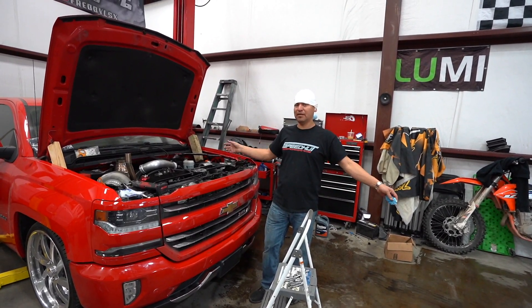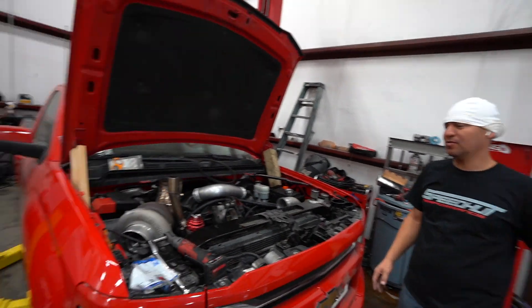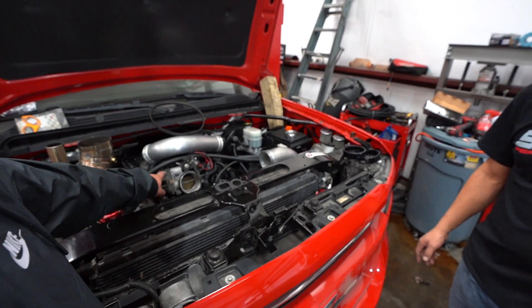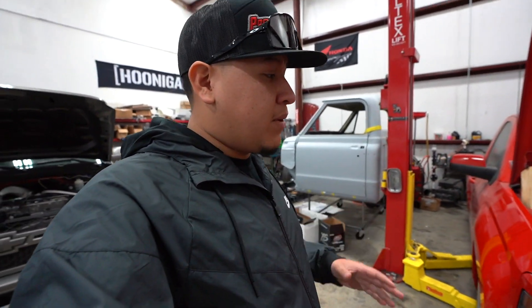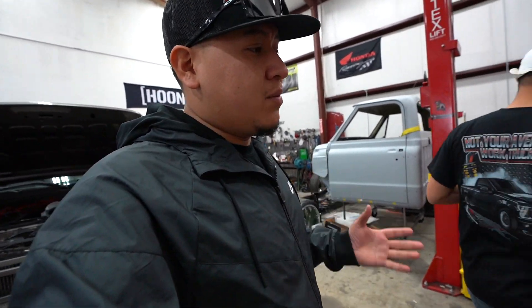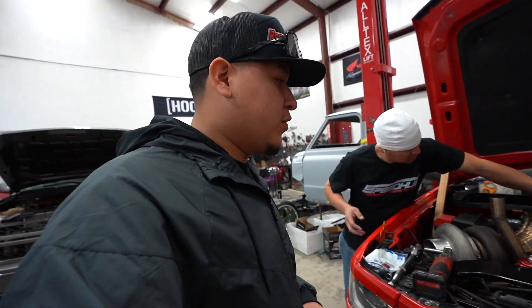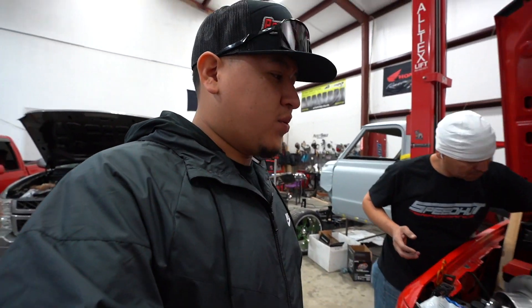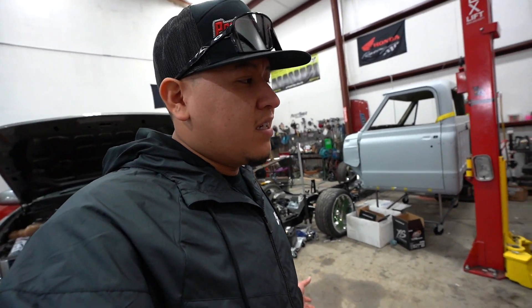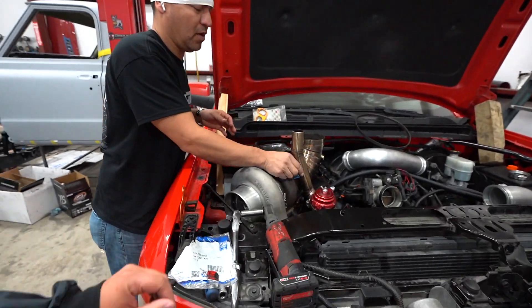We're gonna powder coat all the piping, and we might polish the cover — that would look nice. We're also waiting for the new intake manifold we're gonna replace. Once we get it, if it doesn't come black or whatever, we'll send everything to get powder coated to look really nice. We're gonna take off the hood, store it away for a bit, and bring it out whenever we do little car meets.